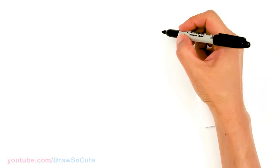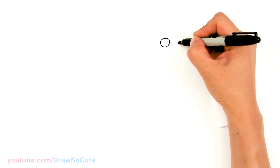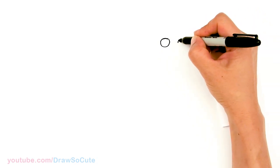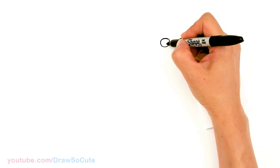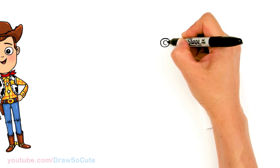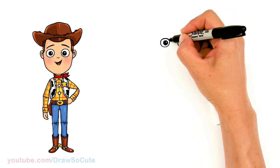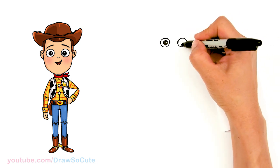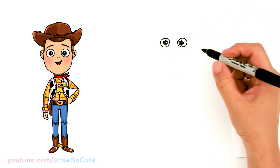To draw Woody, we're gonna first start by drawing his eyes. So I'll come right here and draw a circle. And I'm gonna do the same thing over here — just come over a little bit, leave some room for his nose, and draw another circle.